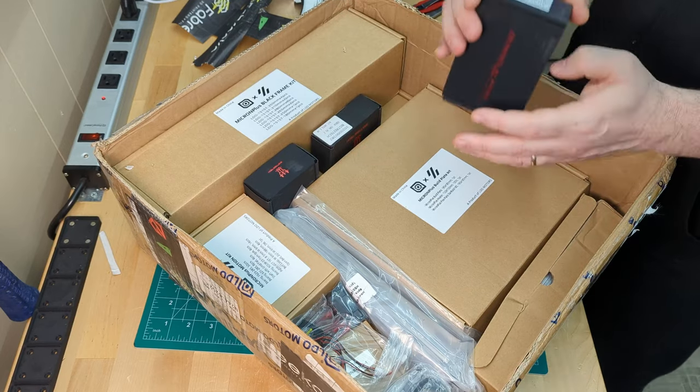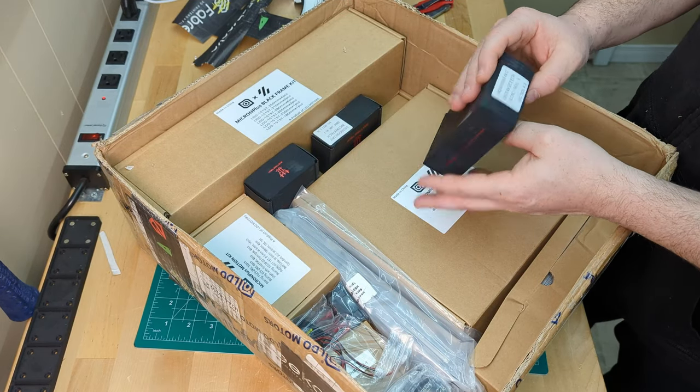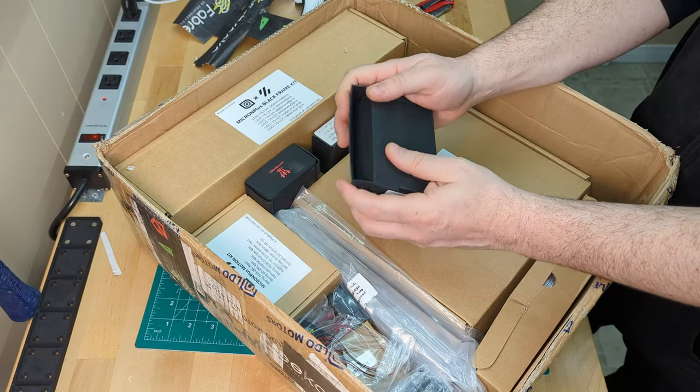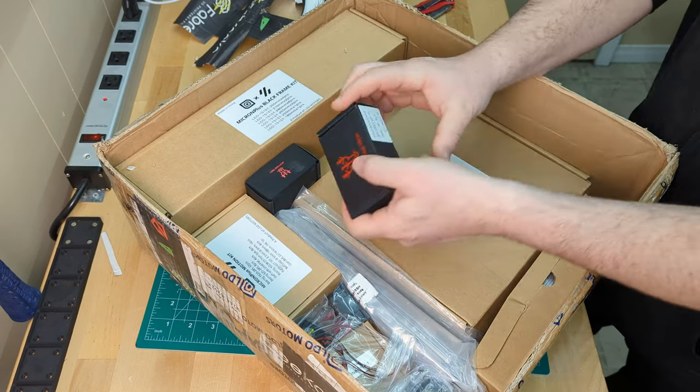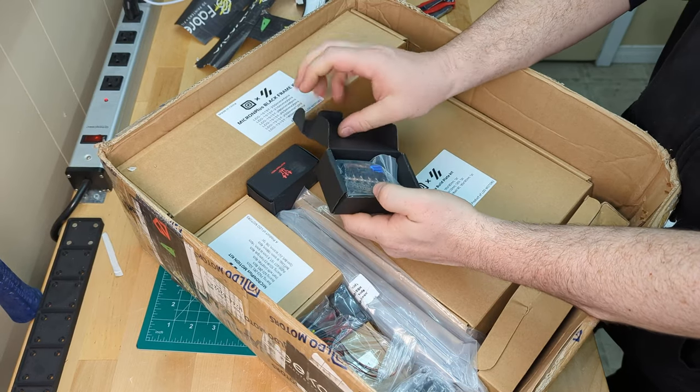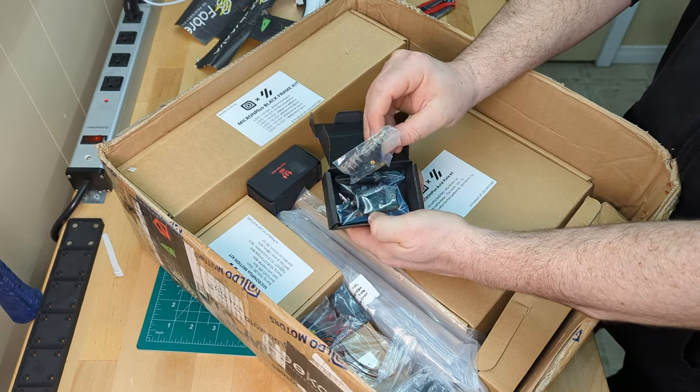Next up we have the BTT U2C. We may not actually need this because we're going to attempt to use the Manta in Cambridge mode first, but it's always better to have and not need. Now let's check out the EBB 36 — this is another BTT part that will be our tool head breakout board.